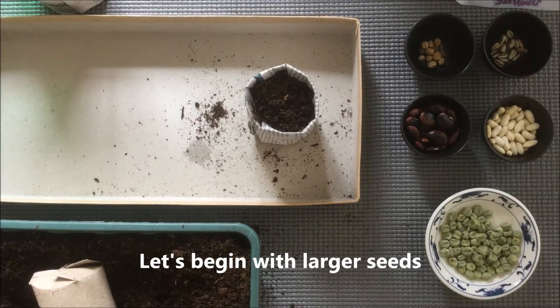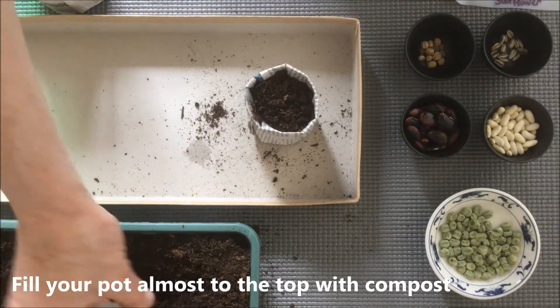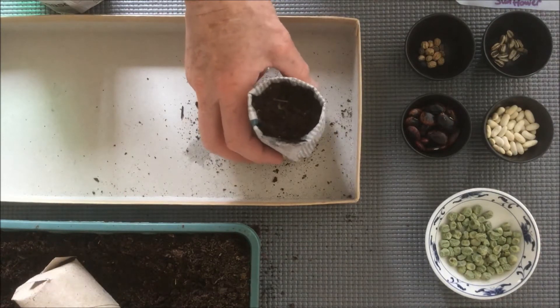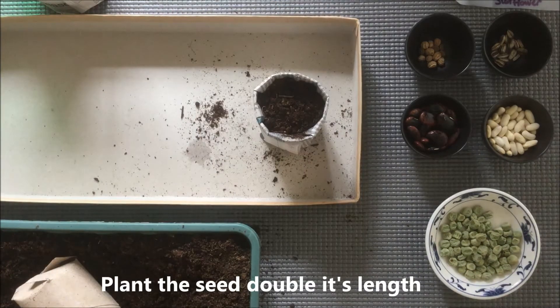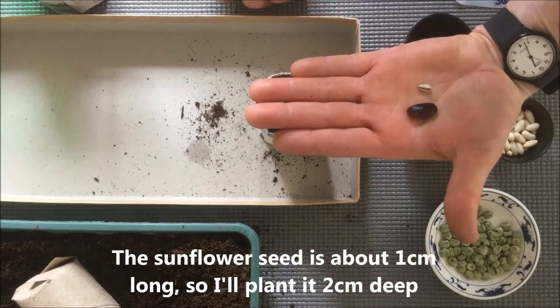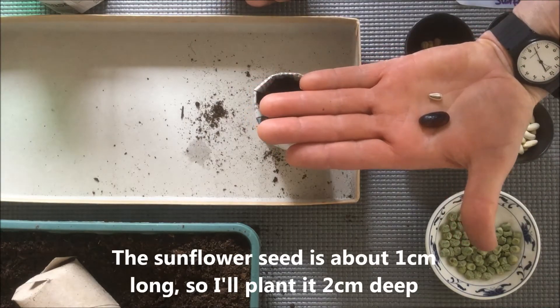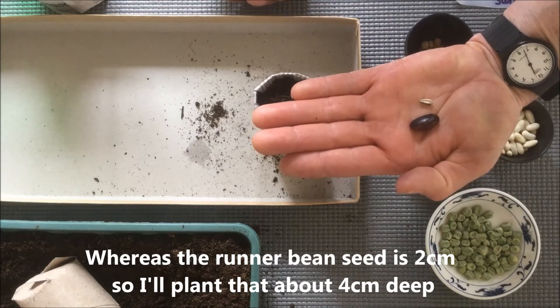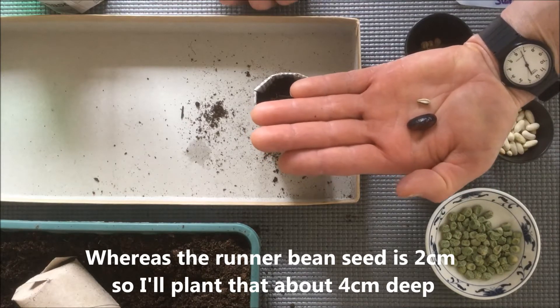We're going to begin by planting some larger seeds. So I've just filled up this pot almost to the top. I'm just going to give it a little tap down just to make sure that compost is settled. And generally, as a rule, plant your seed double its length. The sunflower seed is about a centimetre, so I'll plant that two centimetres deep. Whereas the runner bean seed is about two centimetres, so that will be planted about four centimetres.